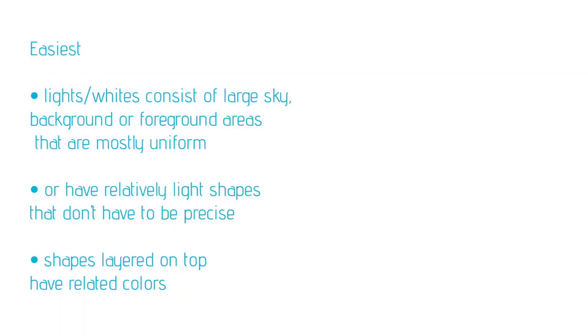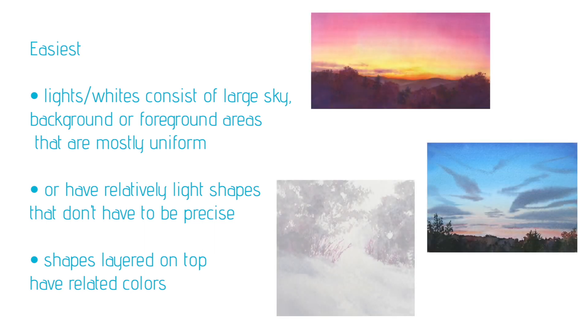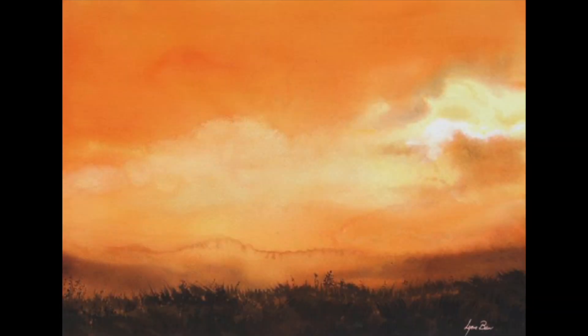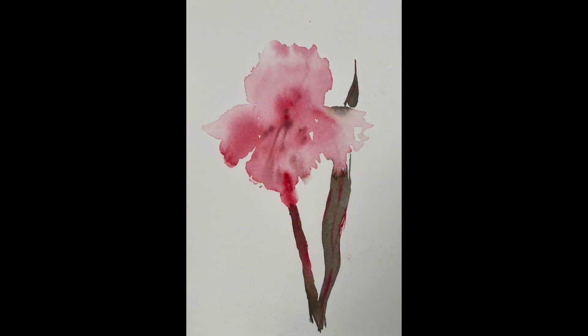The easiest situation of all is when your light or white shapes consist of a large sky, background, or foreground area that's mostly uniform, or if there is any variation the shapes don't have to be all that precise. Then the shapes layered on top have colors that are related to whatever colors were used in those light background areas. This doesn't apply just to landscapes — it can also be simple paintings where the background is just suggested, or there's not even a background at all. Not every painting needs a background.